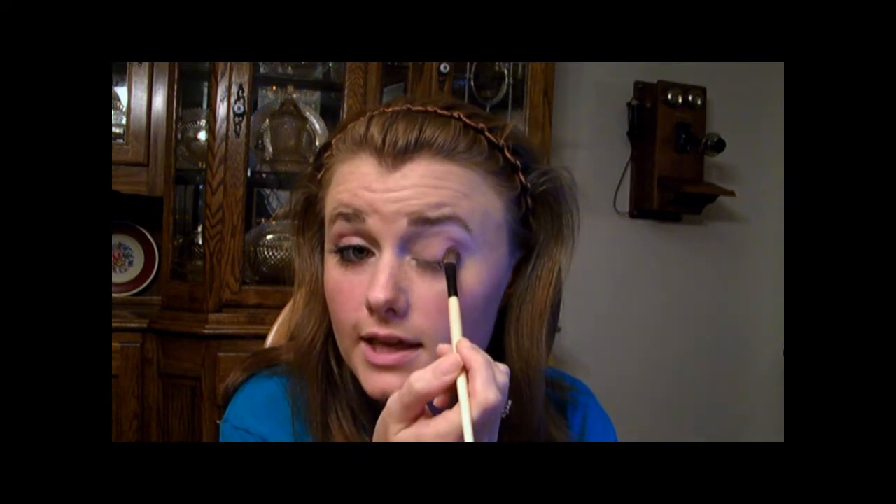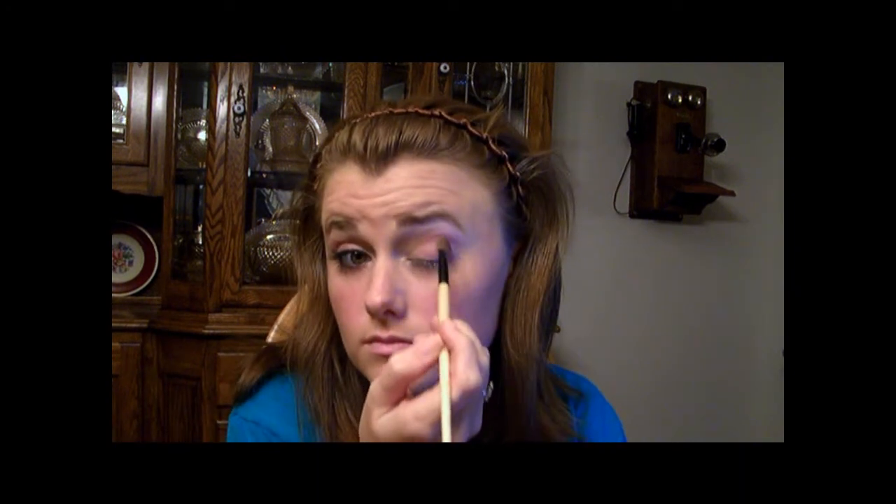Then I'm going to take the crease color from inside the Designer Chocolates Quad as well and just lightly go over your lid, all the way up to your brow bone kind of too. And then I'm going to take this Crown Jewels Trio from Maybelline and use the lid color. From the picture I have, it looks pretty close to the color that Mickey has on. Apply it all over your lid. This color is not super pigmented so I have to put a lot on — if you have a color that's more pigmented you won't need to do this as many times. It's really pretty and it looks really pretty on her too.